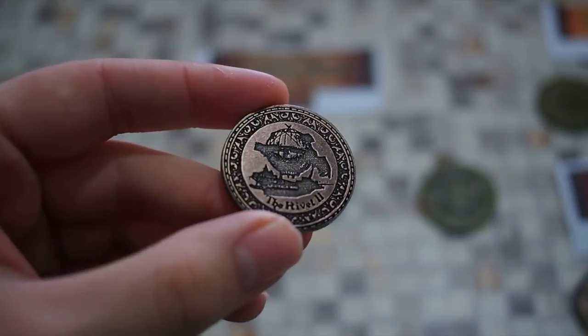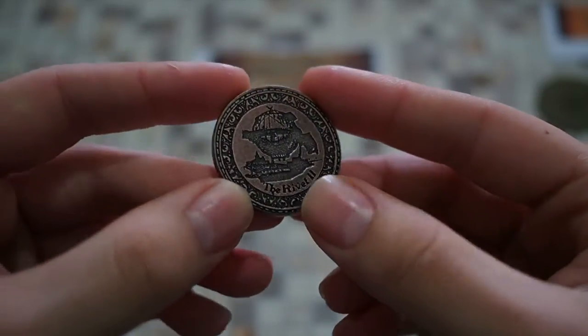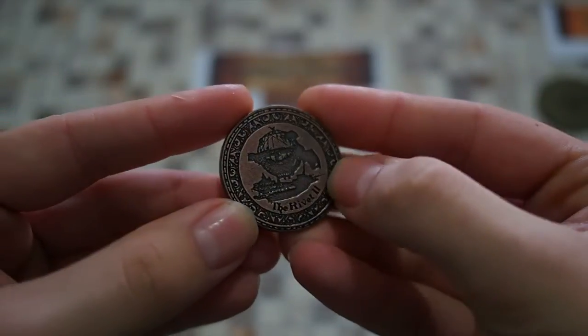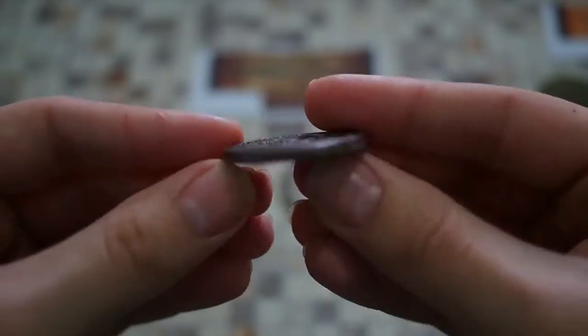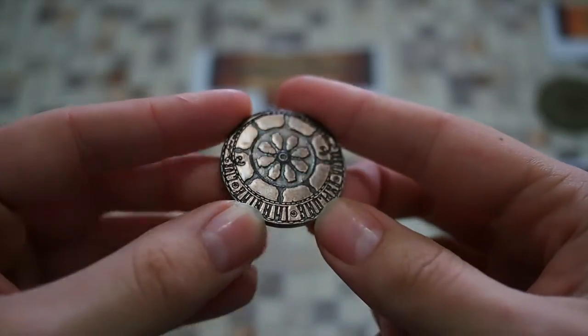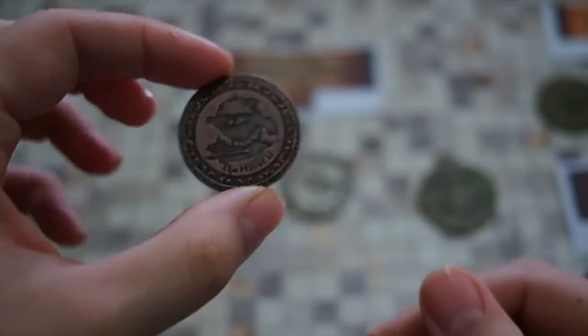The silver coin has the inscription 'Master of My Fate, Captain of My Soul,' and features the gear motif, maintaining the steampunk feel. You can see the shiny metal finish with an airship etched in. All the coins seem to have an ink wash or brushed metal treatment giving darkened detail in the grooves, which looks really cool. Those are the three coins from the steampunk set.